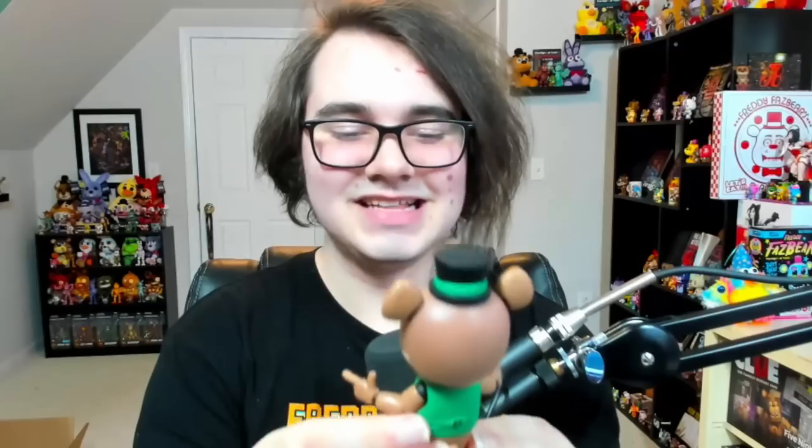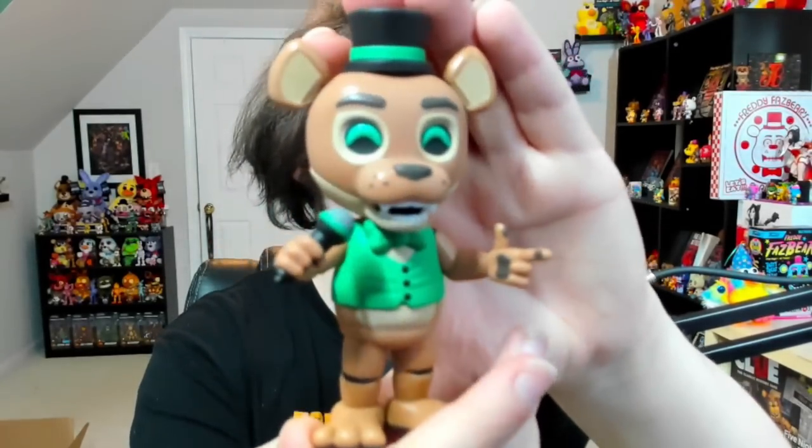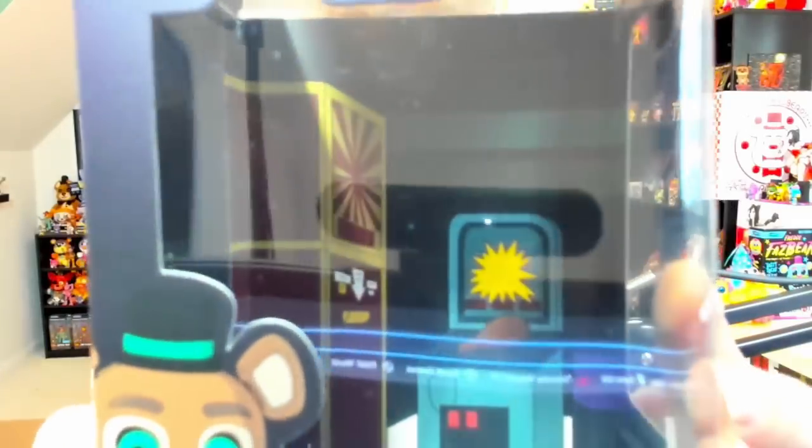That is a look at the Pop Goes figure. Again, I just freaking absolutely adore this guy. On the inside of his box — I'm not sure how well you can see that with the reflection — it's got the arcade room, I believe, from Pop Goes Evergreen.